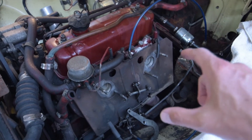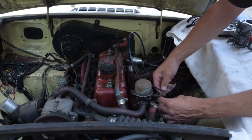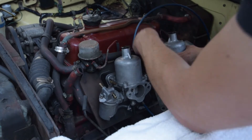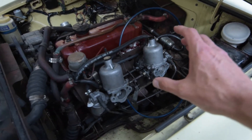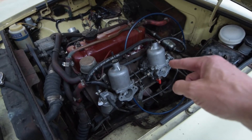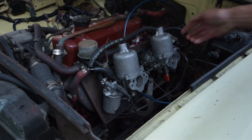Now that we know the fuel pump is running well and the carburetors are rebuilt, we're going to put them together at the same time and slide them on. We've gone through and connected all of our hoses and our fuel line. Now we want to prime the fuel pump, bring that pressure up, fill those float bowls, and check for leaks before we start the car — just checking our connections.